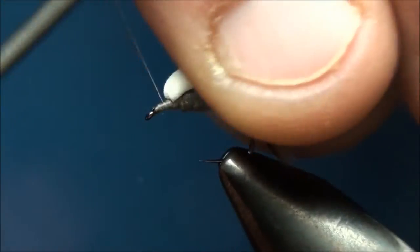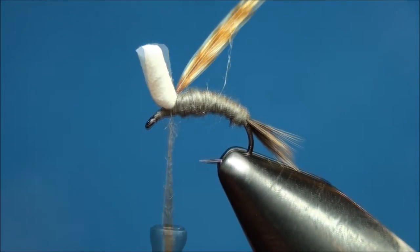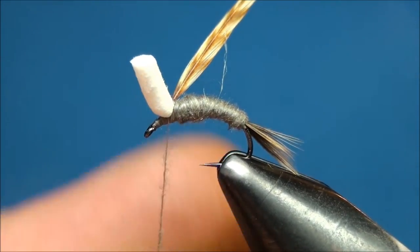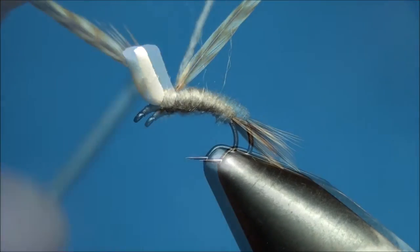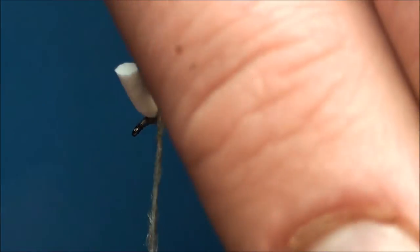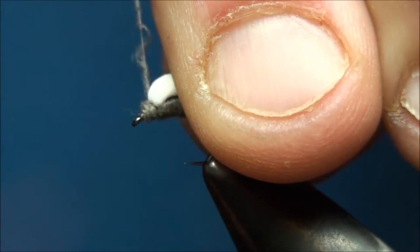Now advance your thread back just in front of the foam post and apply a small amount of Adam's Gray Superfine Dubbing to your thread. Now continue to wrap your dubbed thread around the hook shank, beginning with one wrap behind the foam post and then forward, ending just behind the eye of the hook.